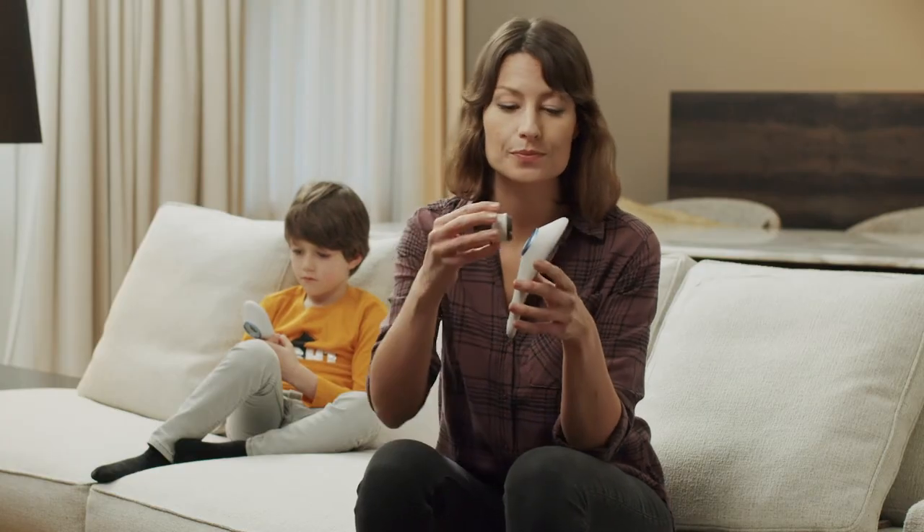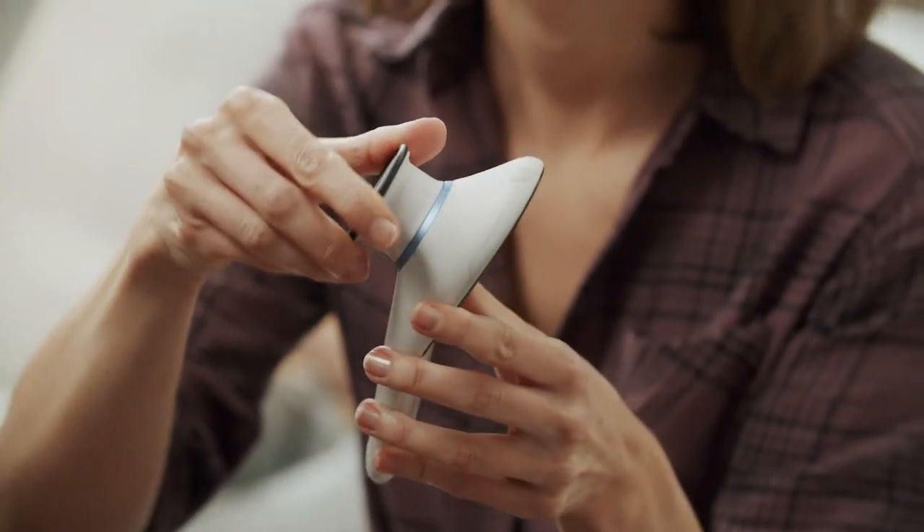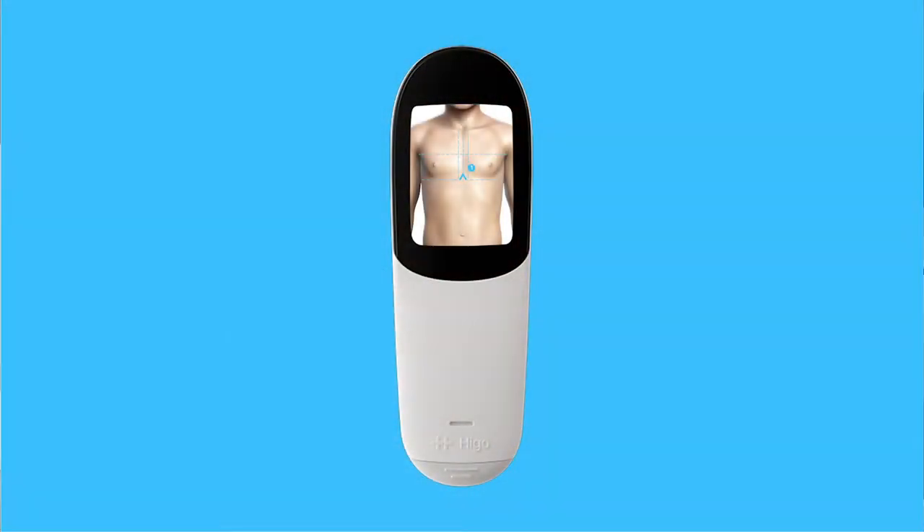Attach the stethoscope module. Here is a special place to measure your heart rate: slightly above the nipple and close to the sternum on the left side of the chest. This point is called Erb's point.